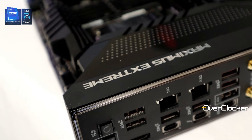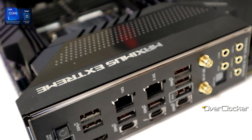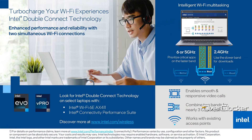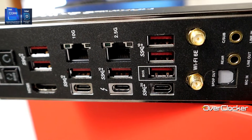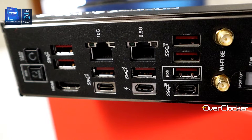Now let's talk about basic connectivity. For Wi-Fi you're looking at Wi-Fi 6E — I think it's an Intel controller, maybe the AX411, which allows you to make two simultaneous connections via Wi-Fi, connecting to your 6GHz or 5GHz band while also connecting to your 2.4GHz frequency. For LAN, you get two ports: one 2.5G LAN courtesy of an Intel controller, and the other a 10 gigabit per second LAN courtesy of a Marvell controller.